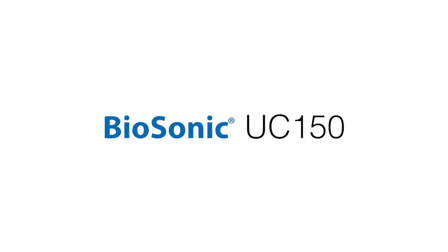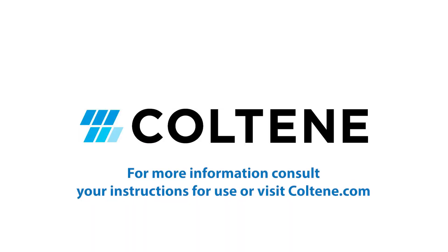For more information on your UC150, consult your instructions for use or visit Coolteen.com.